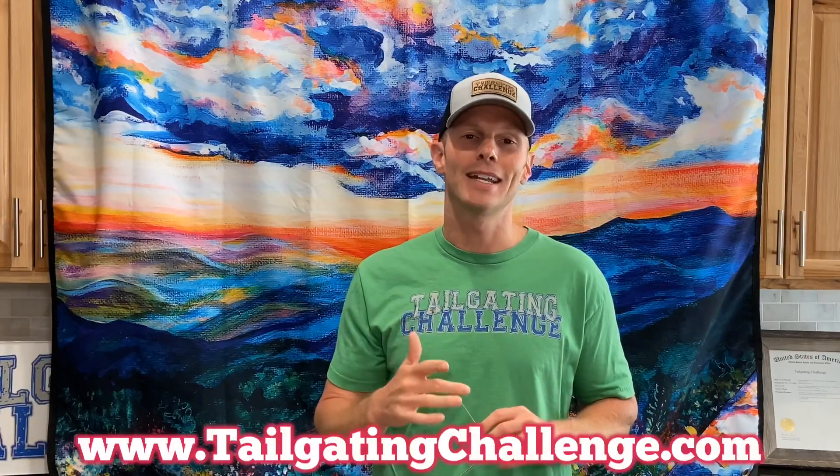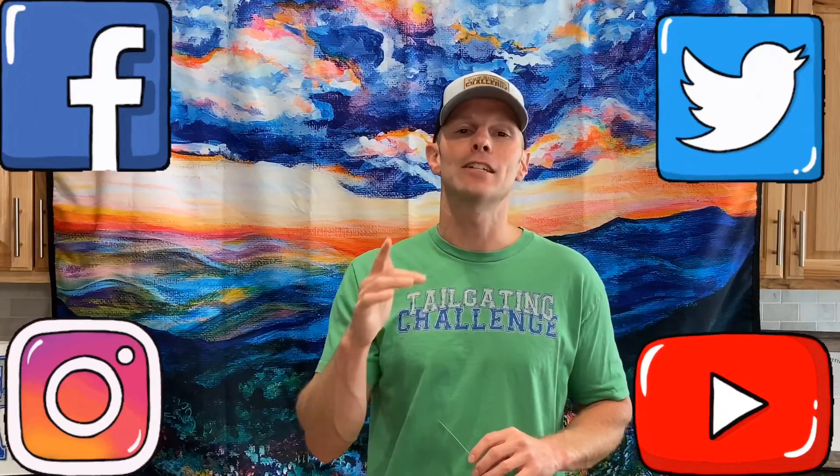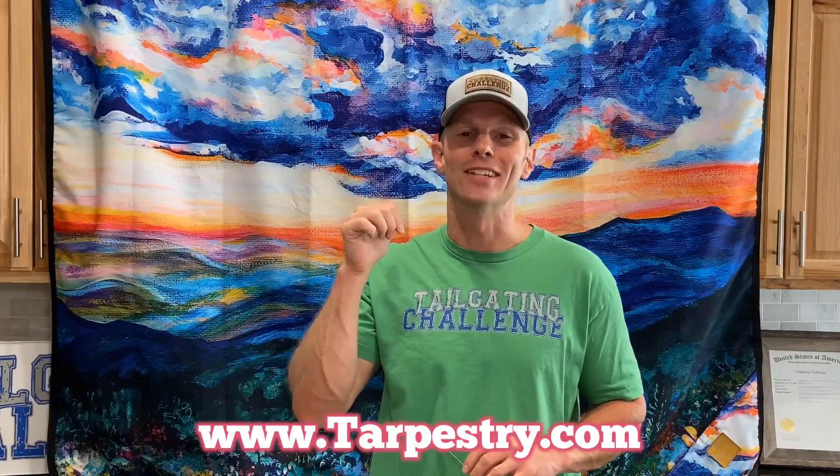I am Luke with Tailgating Challenge. We've reviewed hundreds and hundreds of products similar to this to make your life a little bit better. Check us out on Facebook, Twitter, Instagram, and YouTube to see what we're up to day to day, and of course for your chance at weekly giveaways. Thanks for tuning in, and if you want to check this out further, check out the website below to get your own Tarpistry. Until next time, remember our motto: don't hate, just tailgate.